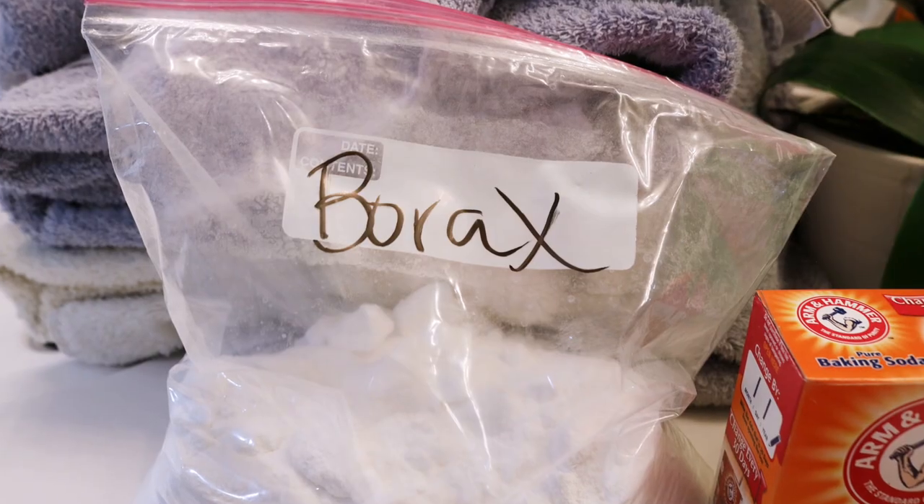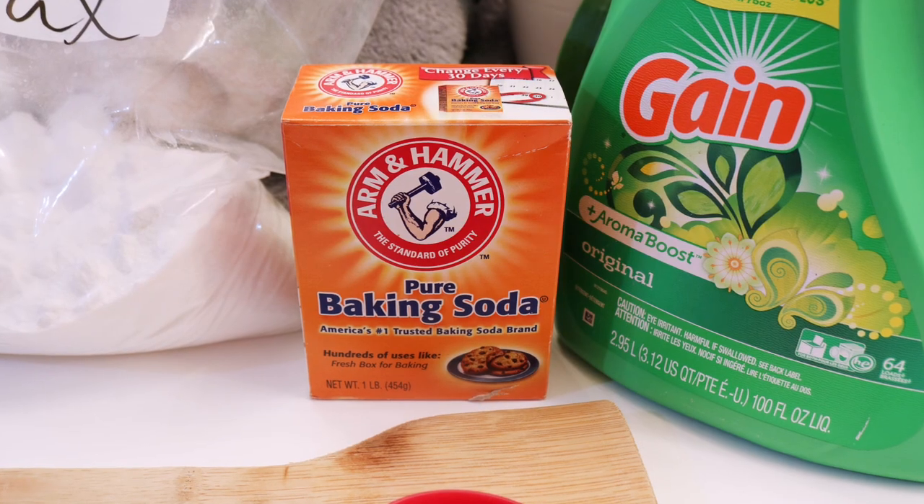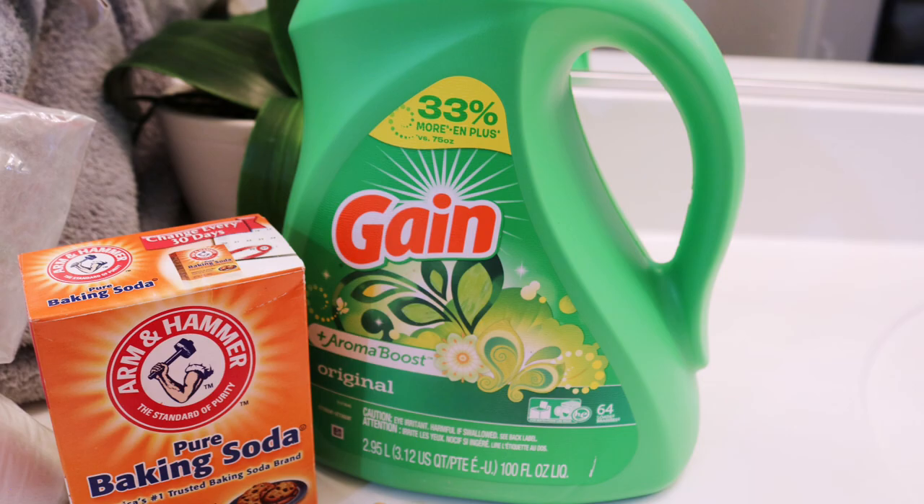I'm really excited to give this a try, so we're doing a little experiment today. Go ahead and hit subscribe, thumbs up, check all the links down below. There were tons of recipes to do this online and I just chose the one I actually had everything for. So I got my borax here — it's in a baggie because the box disintegrated. We need baking soda and laundry detergent: one part borax, one part baking soda, and two parts detergent.